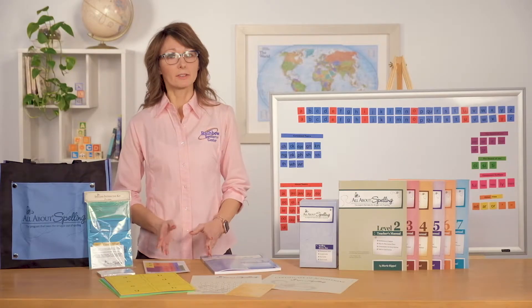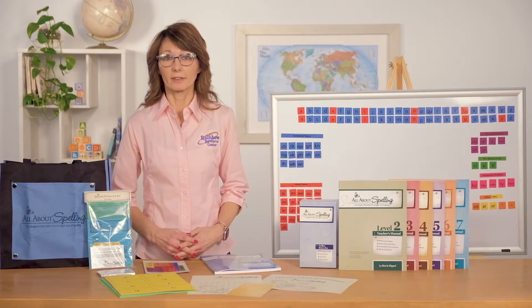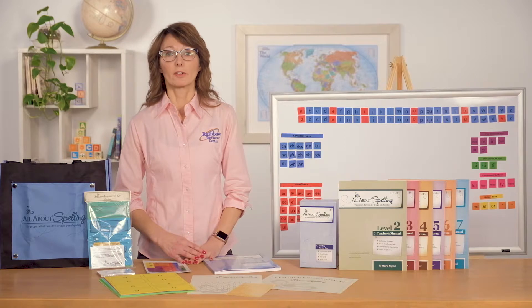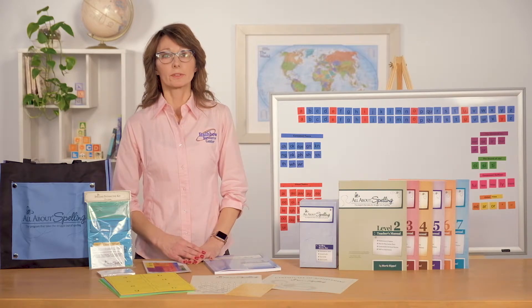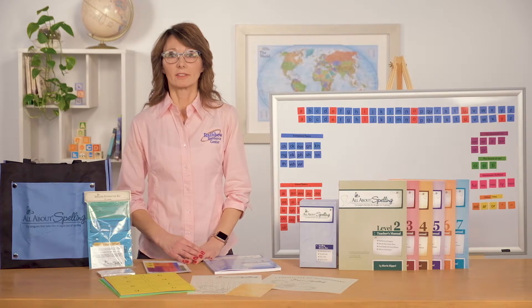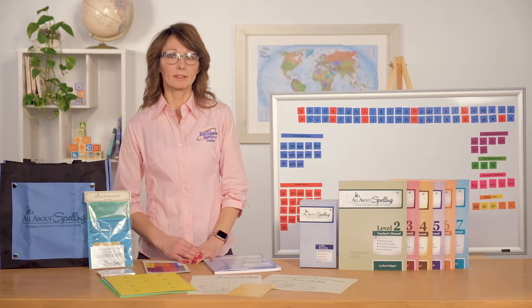The phonogram cards offer a visual and verbal review of the 32 phonograms. With the sound card, students will listen and write the letter of the sound that you dictate. Key cards are a review of the spelling rules, and word cards are words the student will be learning in each level. These review cards should be kept in a spelling review box with divider cards that are found in the interactive kit.